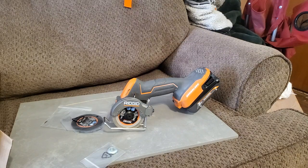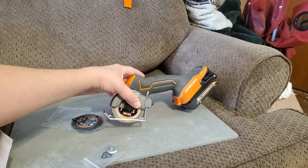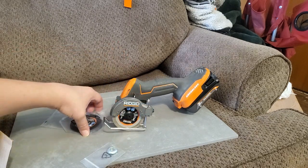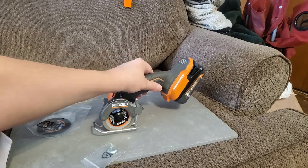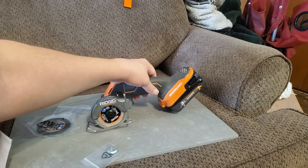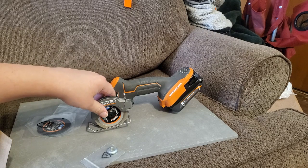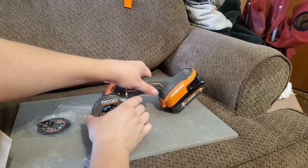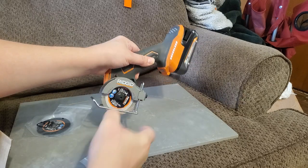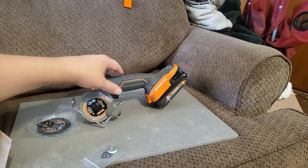What is up guys, this is JT. I want to go over a couple of things on the three-inch saw that Rigid makes. One of the things I thought was going to be a problem — because I didn't realize at first — is that the battery will actually get in the way when you're trying to make a cut. I was trying to figure it out, I didn't read the instructions. But actually the whole head turns so you can change the orientation.